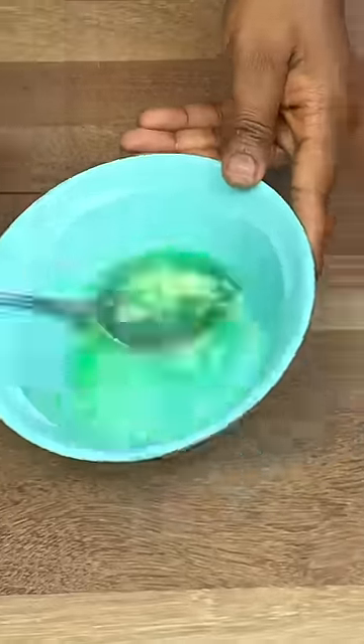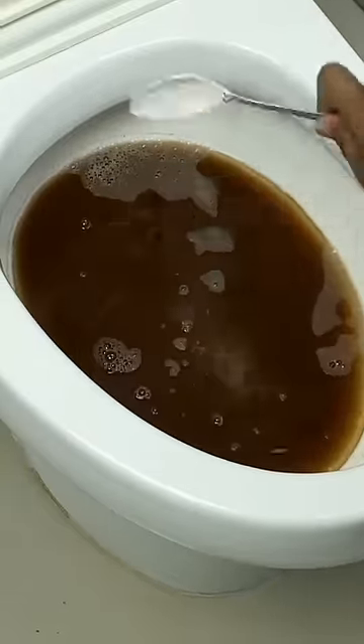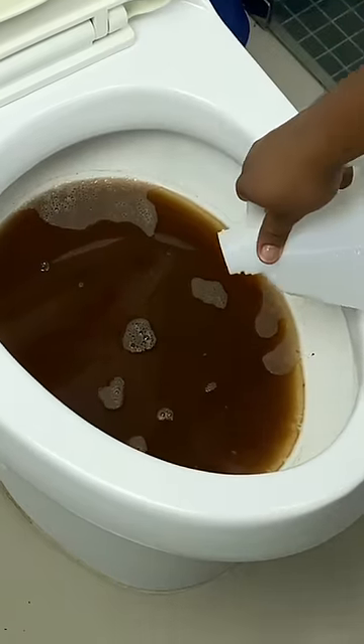Mix well and pour the mixture into the obstructed toilet. Also use two tablespoons of baking soda, which has a fervent effect to unclog. Then add white vinegar, which together with baking soda will remove the obstructions in the pipes.